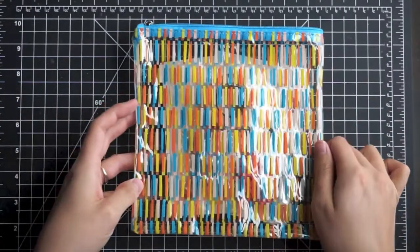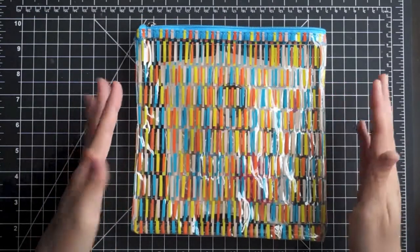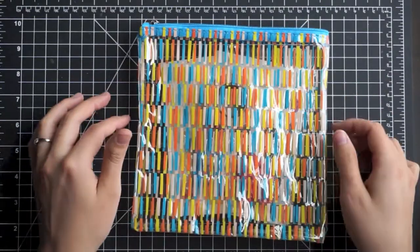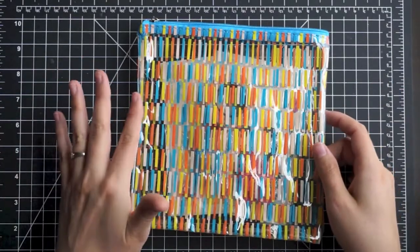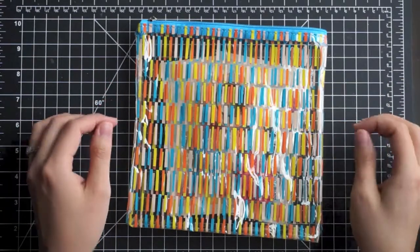This is the June Freckled Fawn kit and this kit ships in the U.S. for about $25 and something cents, which I think is really nice. It's just embellishments — there's no journaling cards, so you can use it for scrapbooking, planners, card making, project life, anything. I really like that it's just embellishments and it usually includes an alphabet set, and lately their alphabet sets have been awesome.